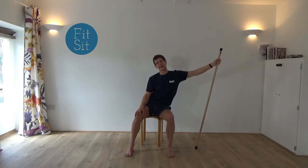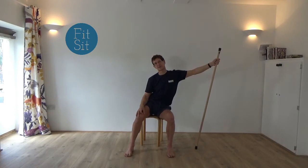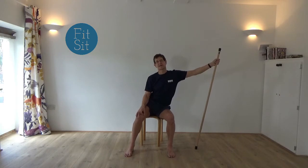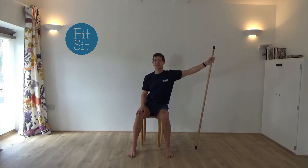Allowing your left ear to begin to tilt towards the left shoulder as you're reaching the stick out to the right. And then the next time you're there, stay reaching out to the right, so your weight is once again on your right sit bone, the left buttock is light. Have the left hand on the left thigh or knee, and begin to move the knee a little bit forward and a little bit back.